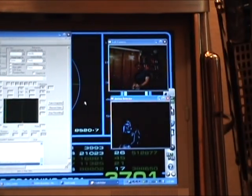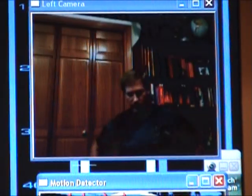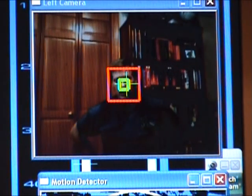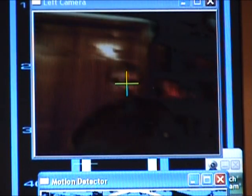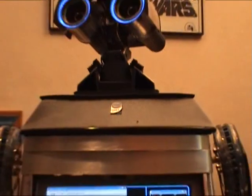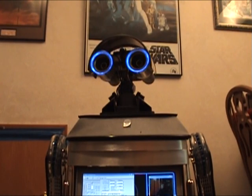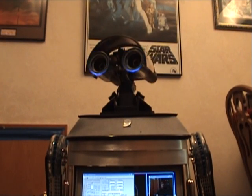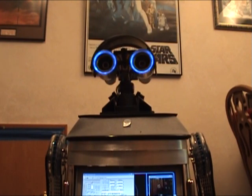You can see the camera view — this is what Loki sees. You can see he's doing face tracking. Wherever I move, his head is tilting and tracking me.